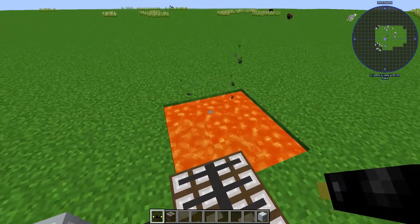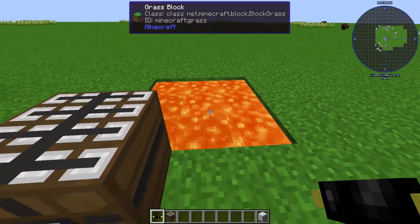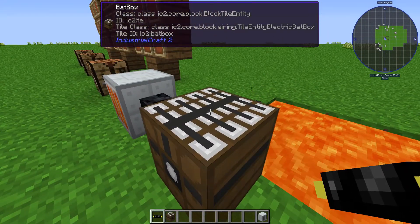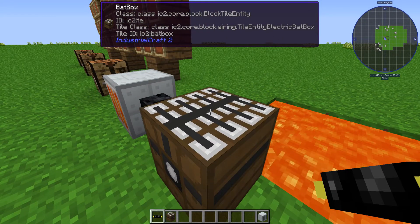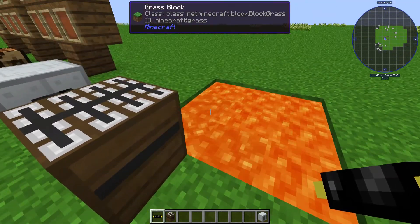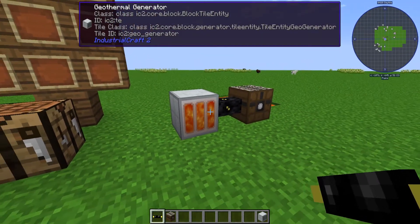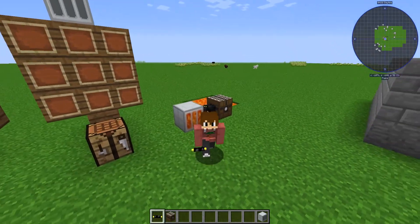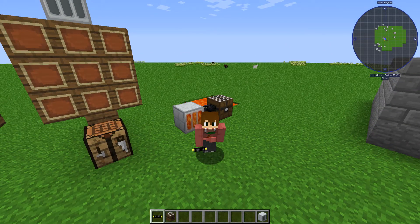Now, if you don't have an infinite source of lava that's not ideal, but if you're in the Nether or something and you need to clear out lava but you also want to make some sort of generator with it, this is your go-to right here. So that is the geothermal generator, everyone. I hope you all enjoyed the video, and I thank you all for watching — I hope to see all of you in the next video. Goodbye, everyone.